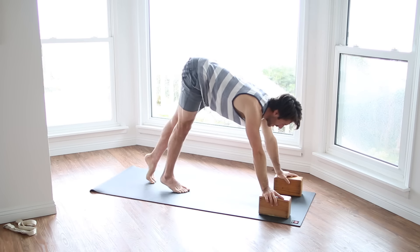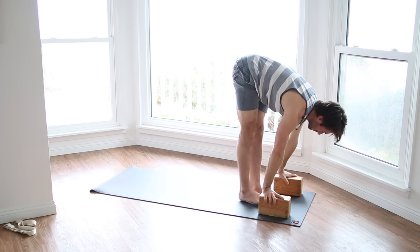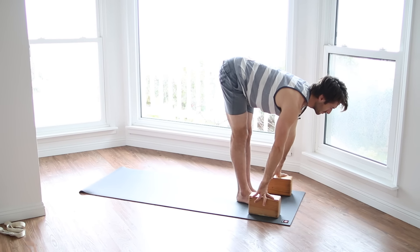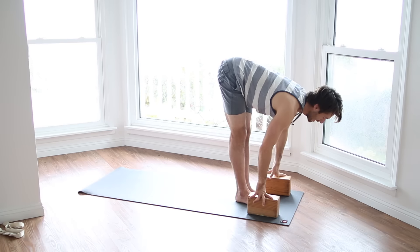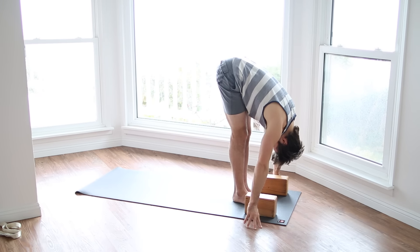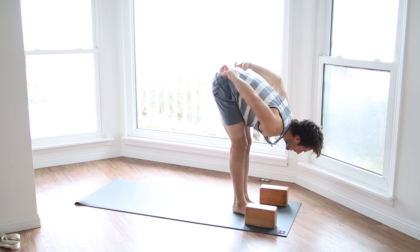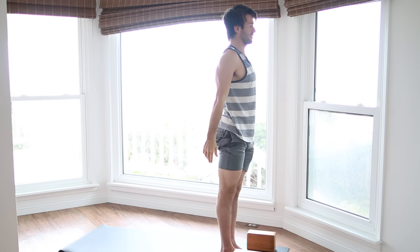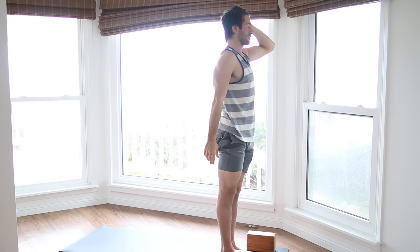Then lower your knee, bring your hands down. Step back to down dog. Walk your feet up in between your hands. Inhale, flat back. Exhale, fold forward. Bring your hands onto your hips, come all the way up to stand. Mountain pose — stand tall, balanced up over your ankles.